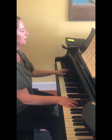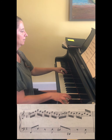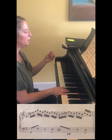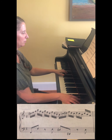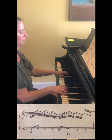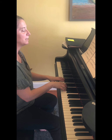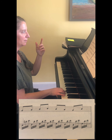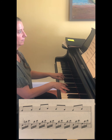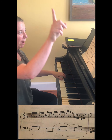Pretty straightforward. The next measure outlines one chord again - the right hand has the sixteenths - but there is one note thrown in there that breaks up the mix, and that's the B natural. I'm marking any notes that stick out as different. Next measure we have the same returning material.